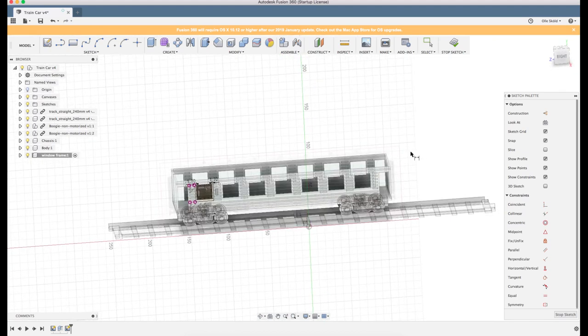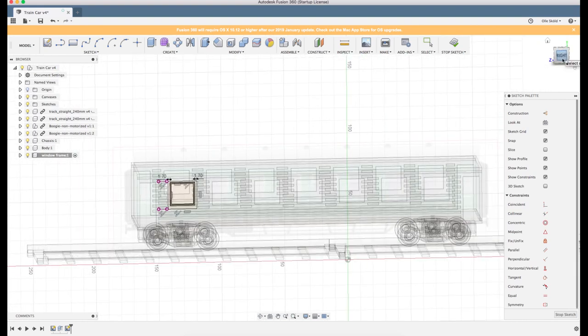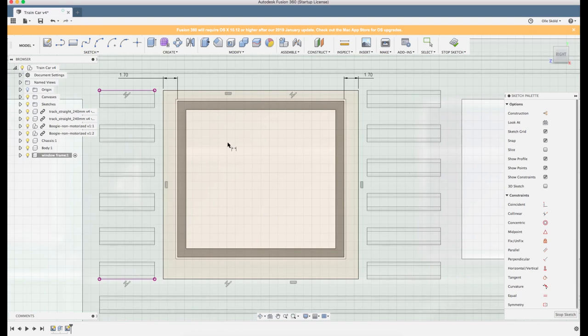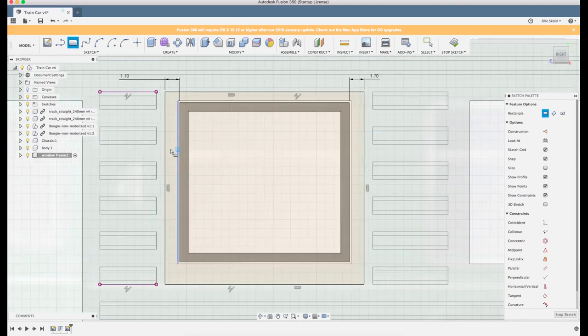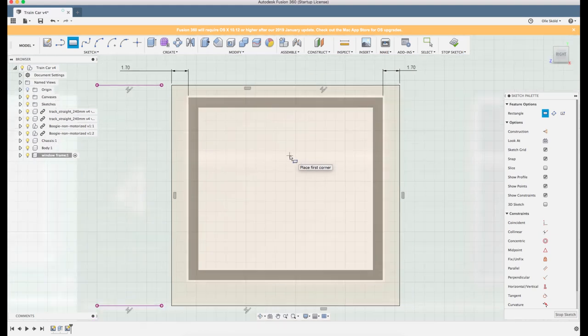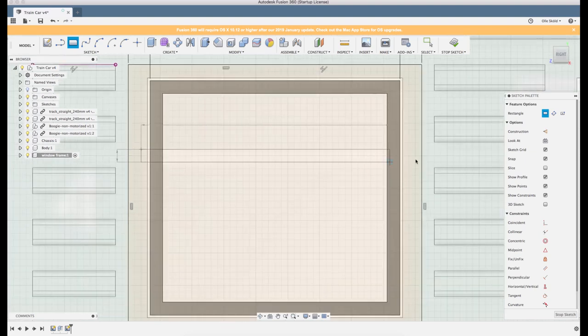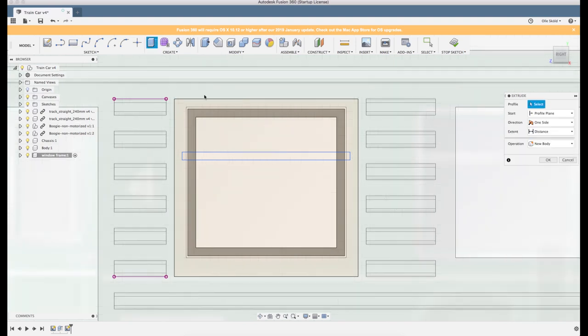I actually made one window less than I thought - that's interesting. But let's say it looks good anyway and not worry about that. The windows have a little small sort of beam here in the middle, so I'll click R for rectangle. We can barely see it's behind here, so I zoom in so I get somewhere to place the line. I need to make it thick enough so it will print.